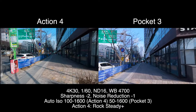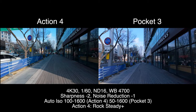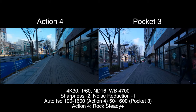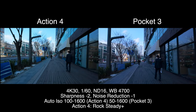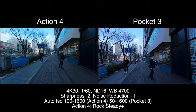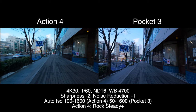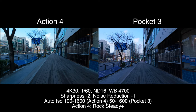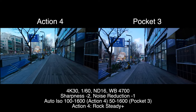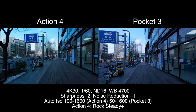I feel like the focal length is a little similar, although I think it's punched in a little bit on the Action 4. Maybe I could have done just Rock Steady instead of Rock Steady Plus. But they're pretty similar I would say. Just walking normal as usual. Now let's flip it over to selfie mode.